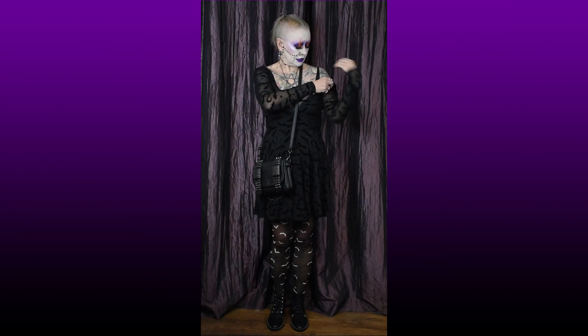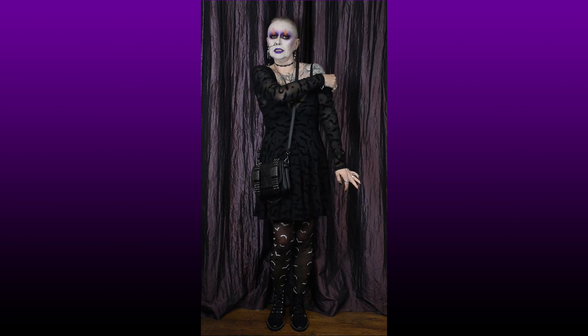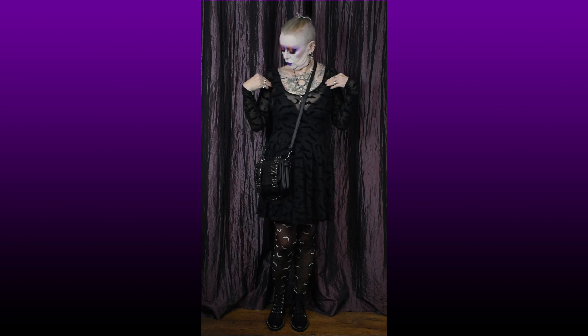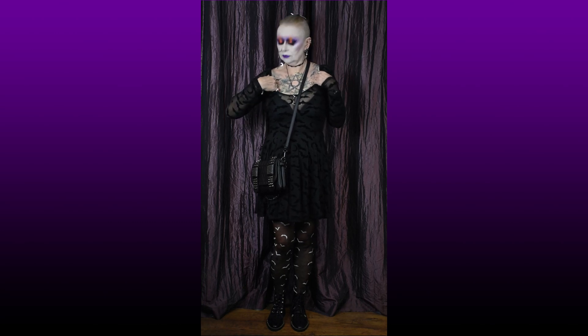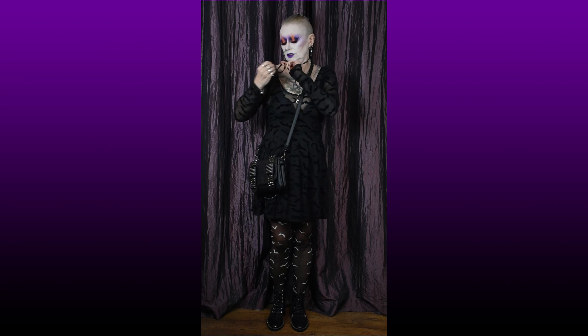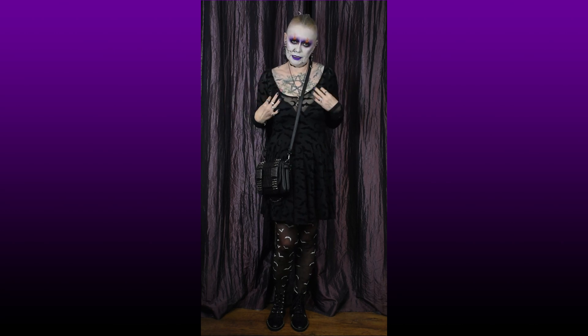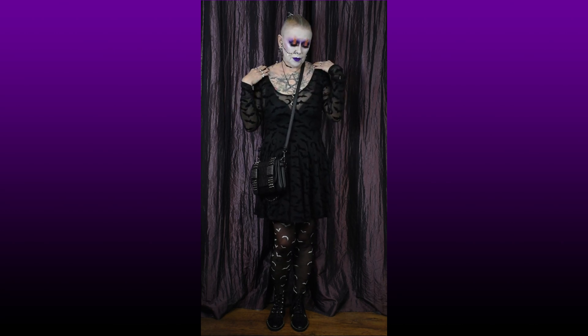As you can see, the dress is trying to go down my arm because it is a sort of bardot style. But you can use the hanging bits — the loops it hangs on the hanger with — to wrap around whatever you've got on underneath to stop it slipping down your arms too much.